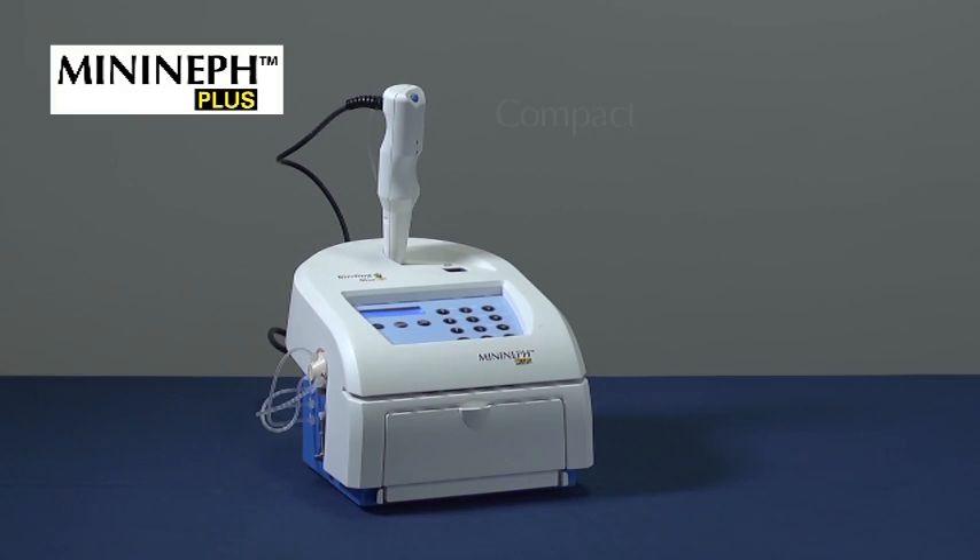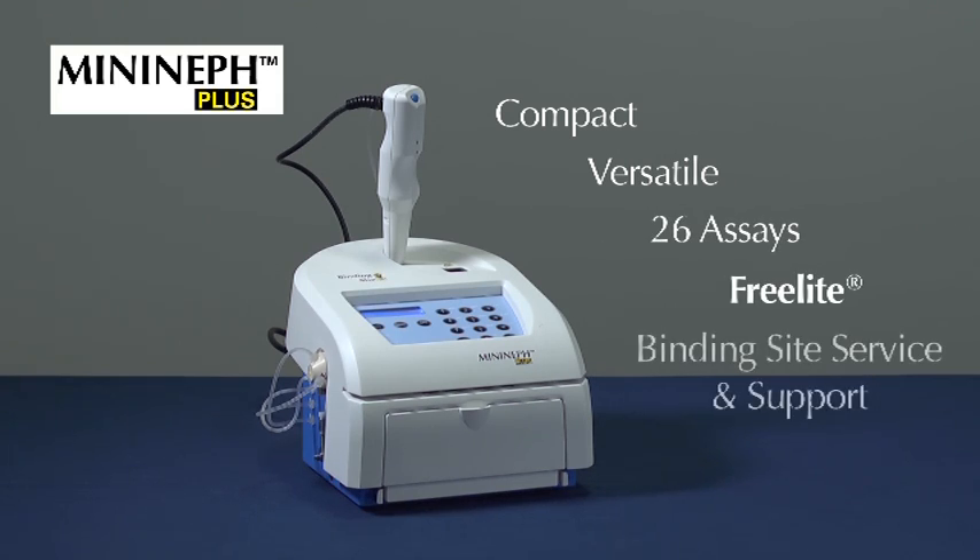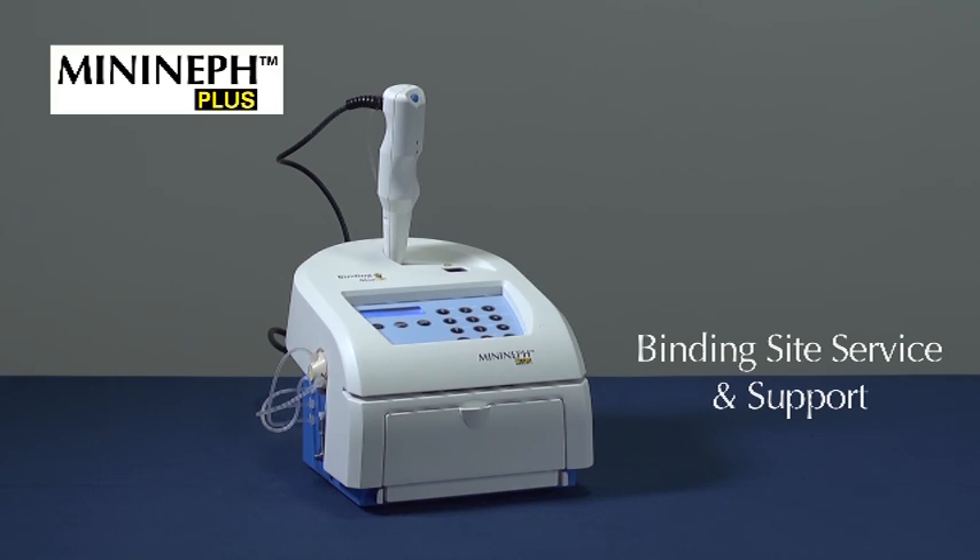The MiniNef Plus is a compact and versatile semi-automated nephilometer, which has been developed in combination with 26 routine and specialist protein assays, including FreeLite, to provide optimal precision and accuracy.